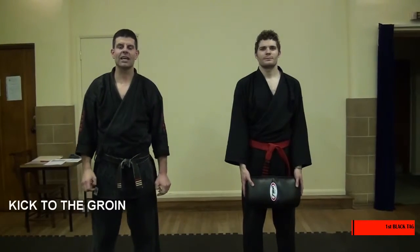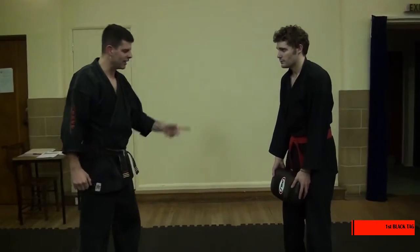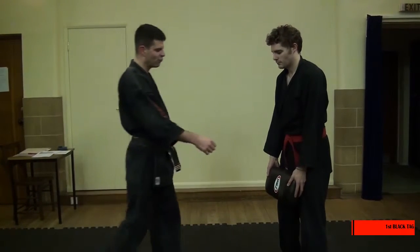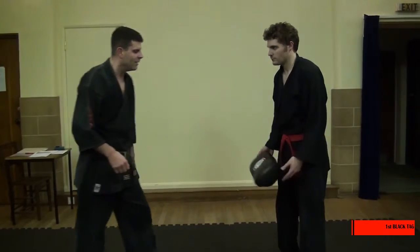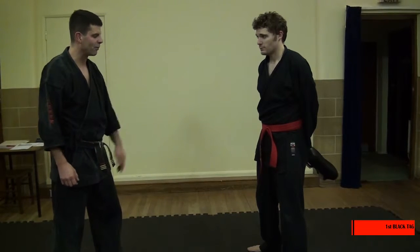This is the first black tag technique — kicking to the groin. What I like to do when they do this is keep your foot right between that, and hit your foot between the knees and the calf, underneath, like a football kick. That's not the way to do it properly.